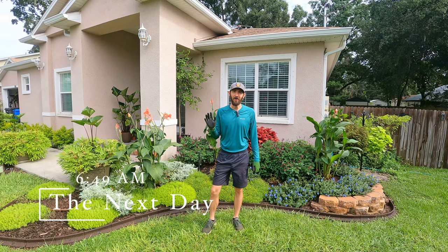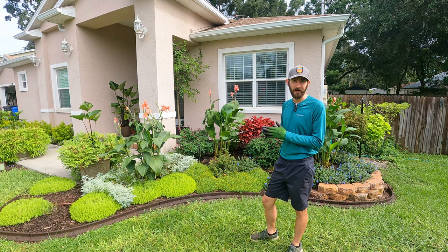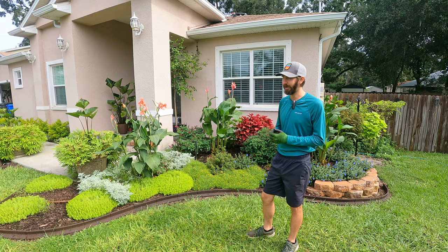It's the next morning. As you can see behind us we got the bed cleaned up pretty nicely. There are a few empty holes right now — we're going to see if any of the plants are going to come back and fill those spaces; if not, we'll just plug a few plants in there later on.